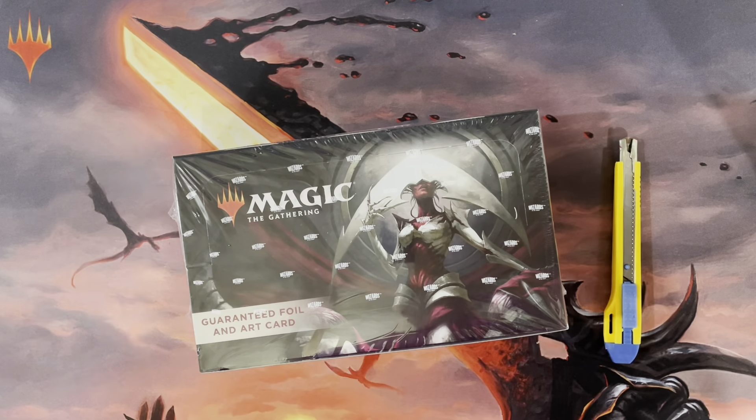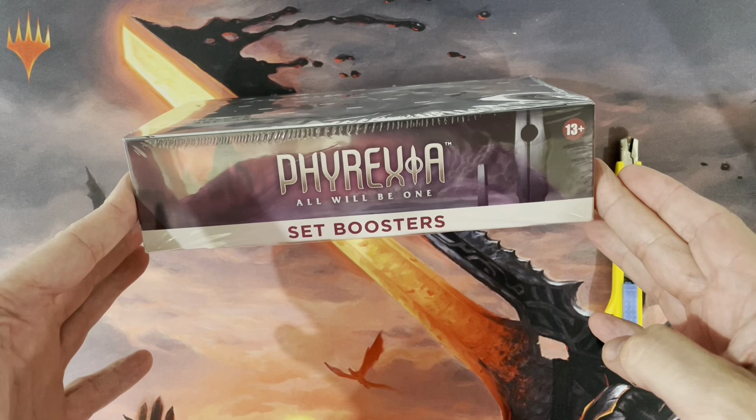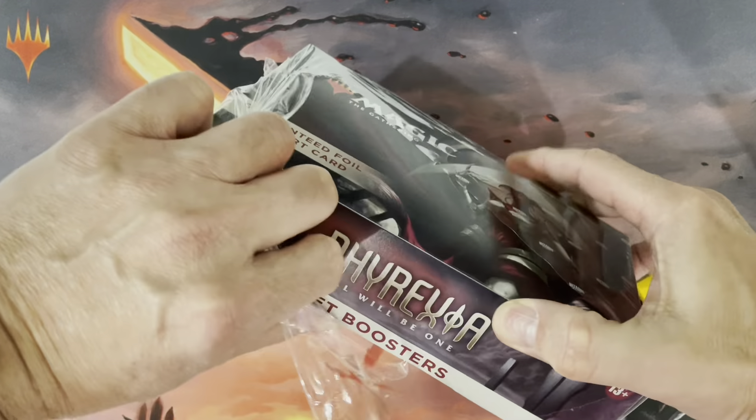All right, hello again, fabulous friends. So if you are ready to get going on this with me, we are going to open right now a Phyrexia set booster box — so 30 packs, basically, in these booster boxes, set booster boxes to be precise.